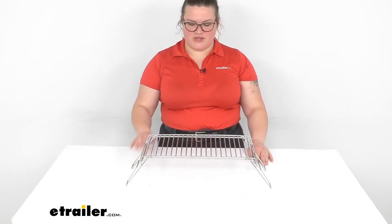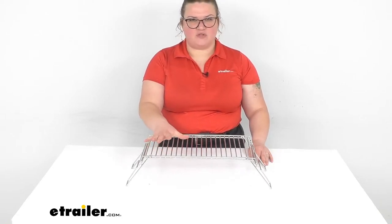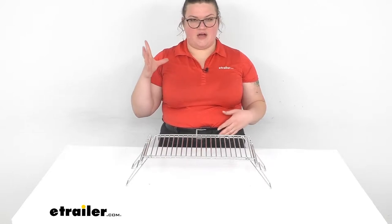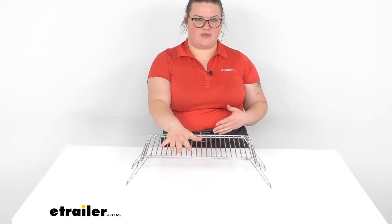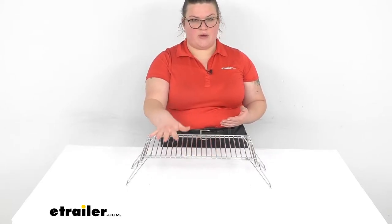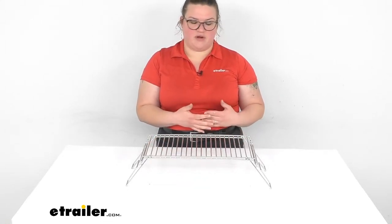Hey everybody, I'm Ellen here at eTrailer.com and we're going to take a really quick look at the GSI Outdoors folding campfire grill. This makes it easy to put any kind of kettle or smaller pot on top of the flames rather than them being right over them directly. It gives you a nice way to grill on top of your fire as well, so it really gives you a more versatile outdoor kitchen than you would have normally.